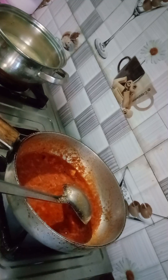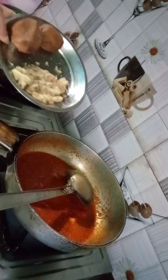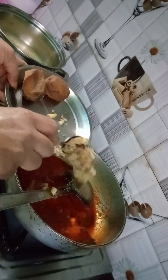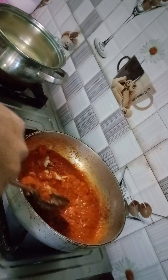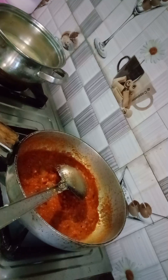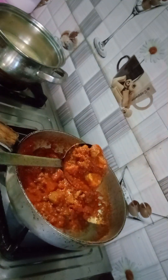I put more spice powder in the pan and mixed it. When the gravy was ready and released its oil, I added mashed aloo into the gravy and cooked it for 1 to 1.5 minutes. Then I cut some more aloo and put it into the gravy as well.